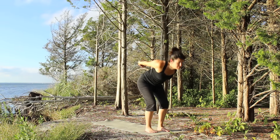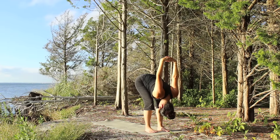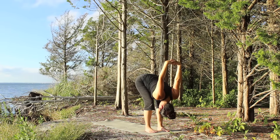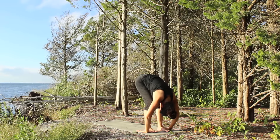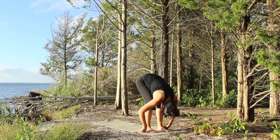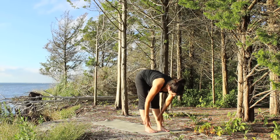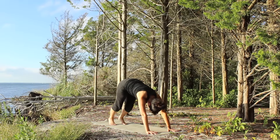Walk the feet a little wider, bend the knees, fold over the legs, reach the arms overhead. Draw the shoulders back, create space. Exhale, the hands to the mat, let the arms rest, hands alongside the feet, palms turn up. As you inhale, come halfway up, lengthen the spine. Exhale, bow, bend the knees, step back to downward facing dog.